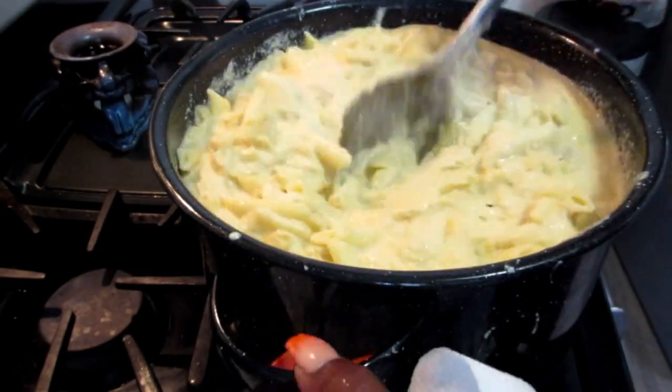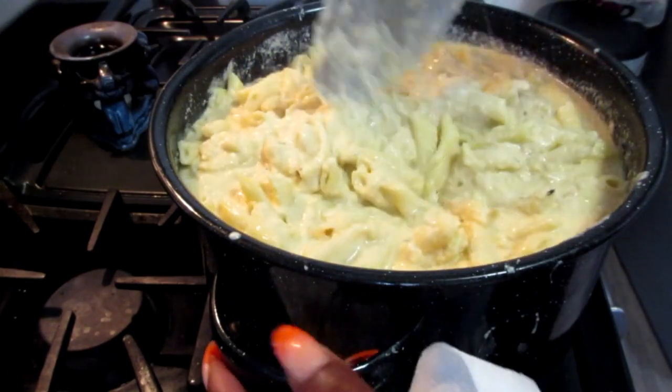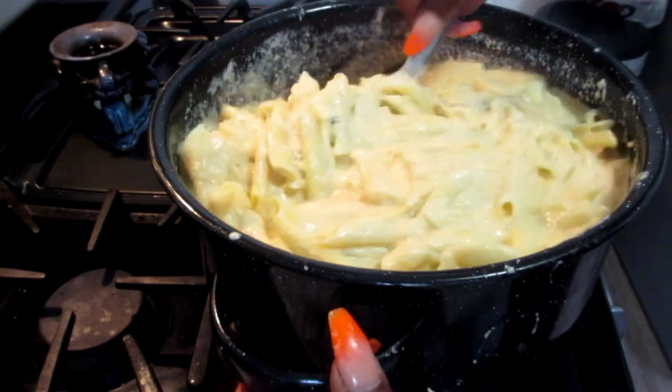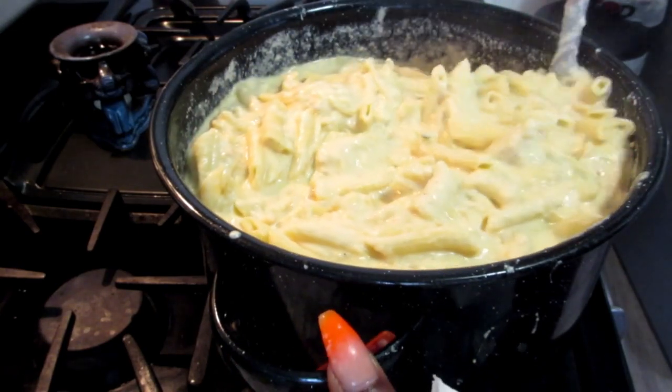So it's in my bigger pot, which is what I should have done to begin with. I'm just going to mix that in and make sure everything is mixed in nicely.